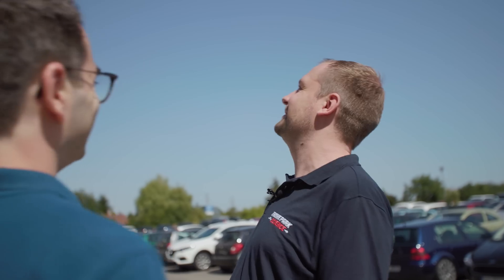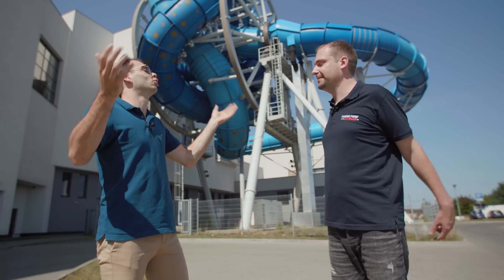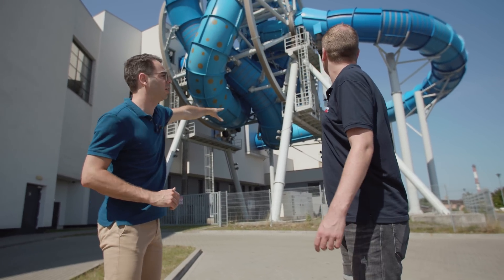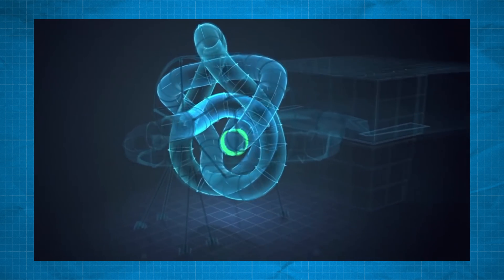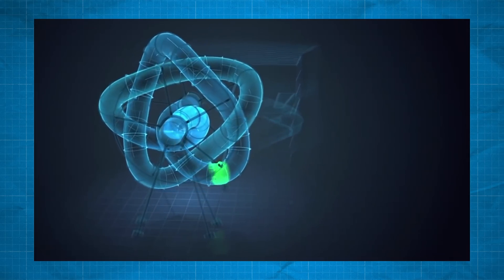Wow, this looks so mesmerizing — it looks amazing! How does this slide work? There are two important elements. First, we need to understand how a normal water slide works, and second, a ferris wheel. In a normal water slide, people sit in a raft and slide from high to low due to gravity. That doesn't change here — people enter on the far side and slide toward the lowest point of the ride.